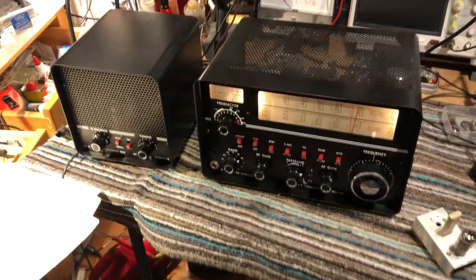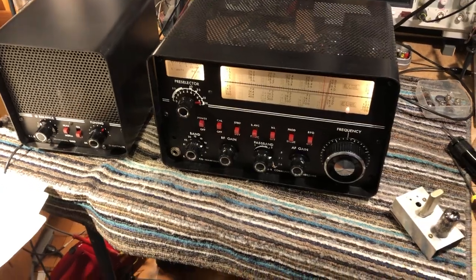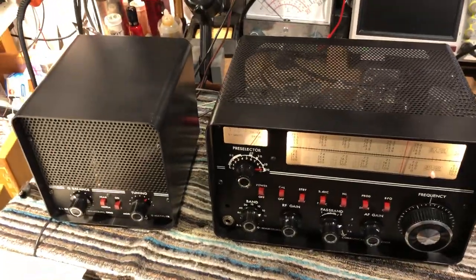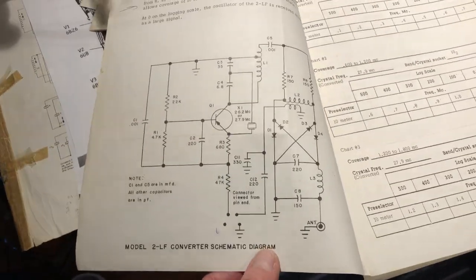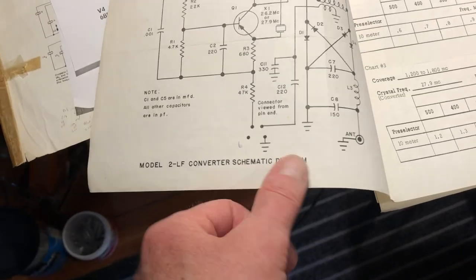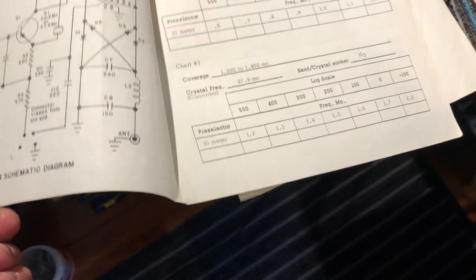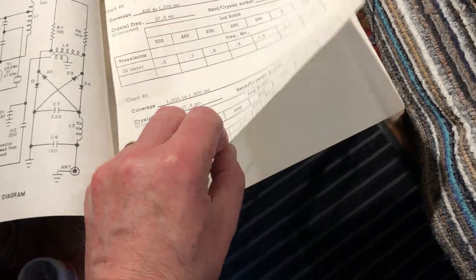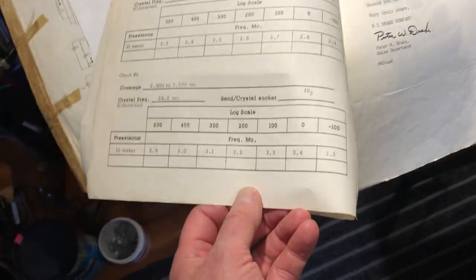This is the refurbished Drake 2B shorthand receiver, supplied with what's called an AM converter or LF converter. The circuit is actually a one-transistor crystal oscillator with a choice of two crystals, giving quite wide coverage — from 100 kilohertz up to 1.8 megahertz with one crystal, and from 1.8 megahertz to 3.5 megahertz with the other.